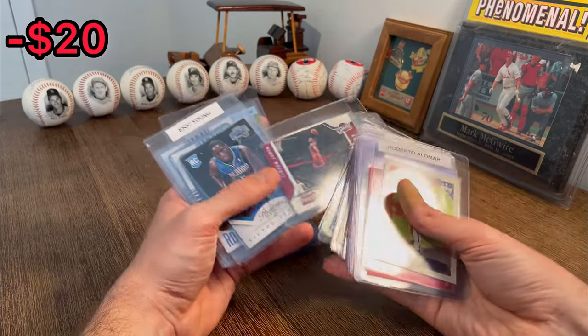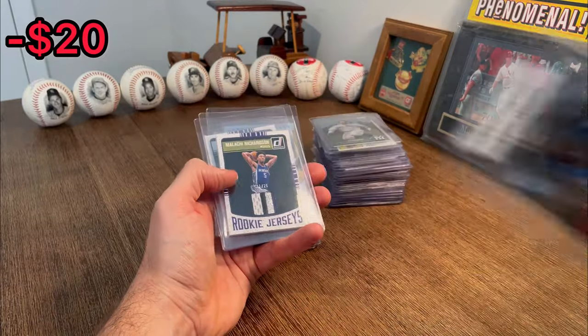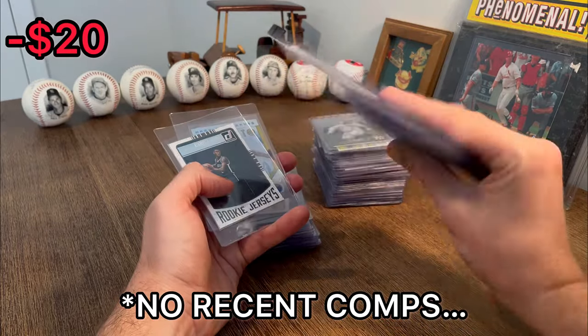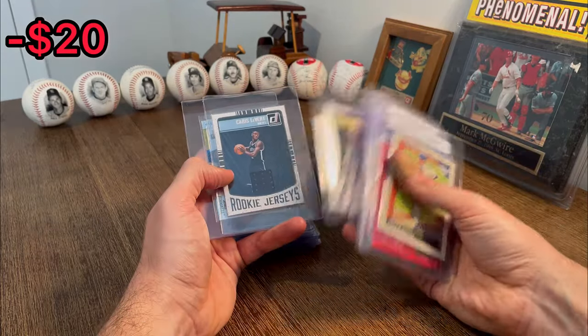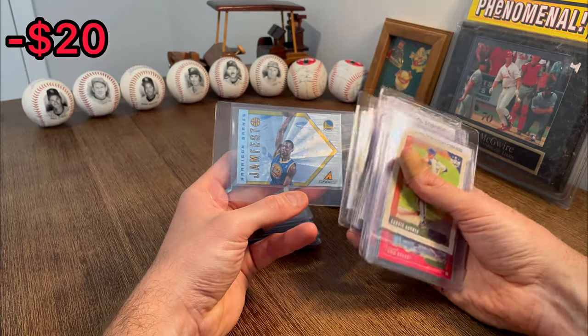Front row seat LBJ — nice. There's a Victoria LaDipa rookie card — let's do that as the next Easter egg. Malachi Richardson numbered to 25, rookie jerseys — nice. And a Caris LeVert rookie jerseys as well. Another Jamfest — Harrison Barnes. Nice.